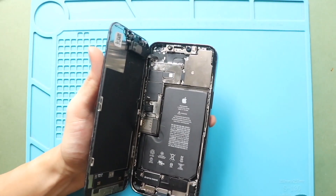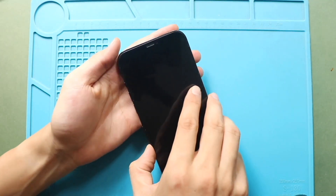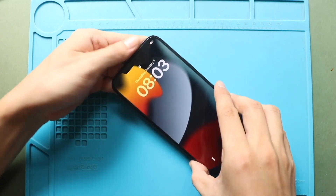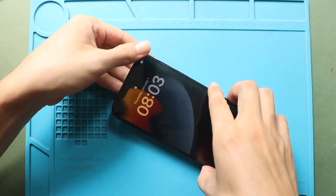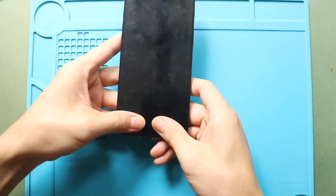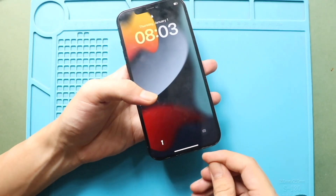Next, install the screen. Begin by aligning the top edge of the display with the frame, then gently press down to lock it in place. Work your way along the sides and bottom to snap the screen securely to the frame. Always apply even pressure along the edges to ensure a proper seal. Finally, secure the phone by adding two screws to the bottom.